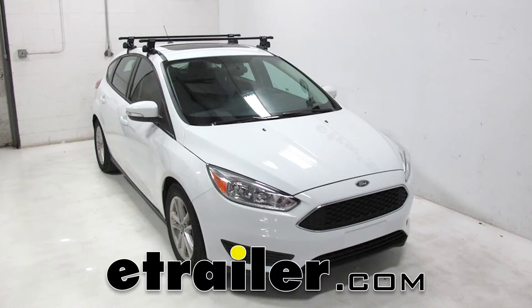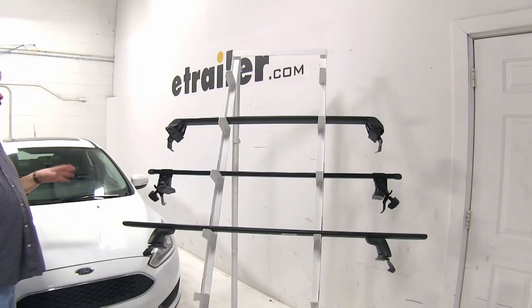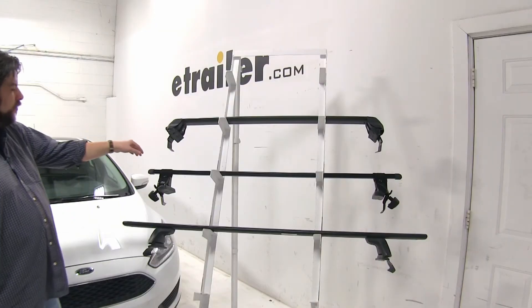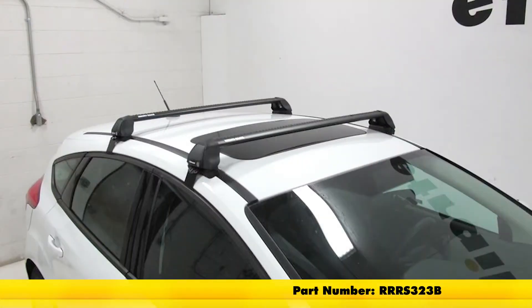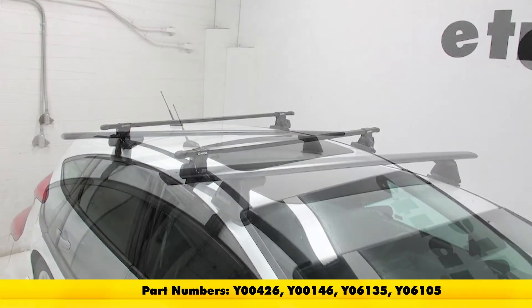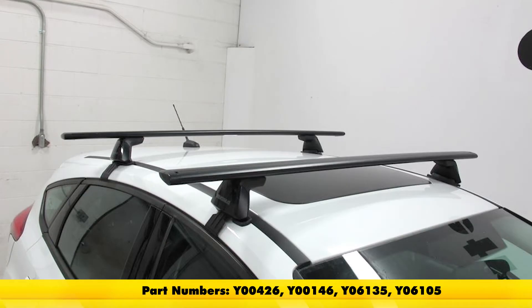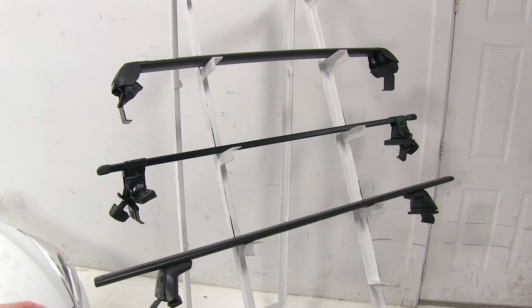Today on our 2016 Ford Focus, we're going to take a look at the best roof rack options available. When searching for roof rack systems, these are going to be the top three choices from each of these different manufacturers. Up at the top we have our Rhino Rack RS Series roof rack system. Here we have our Inno Square Bar roof rack system. And at the bottom we have our Yakima Jetstream Bar roof rack system. Each of these three roof rack systems has their advantages, but let's go ahead and take a look at the differences between these roof racks.